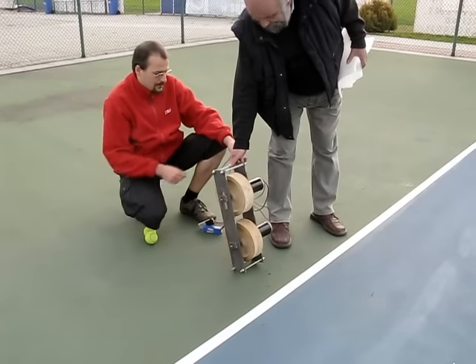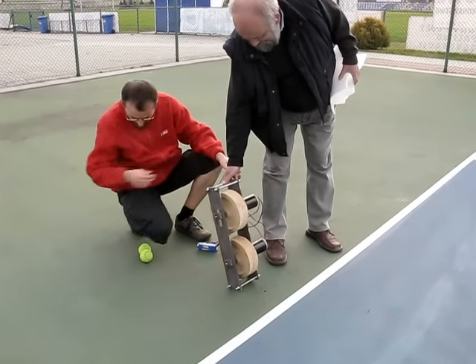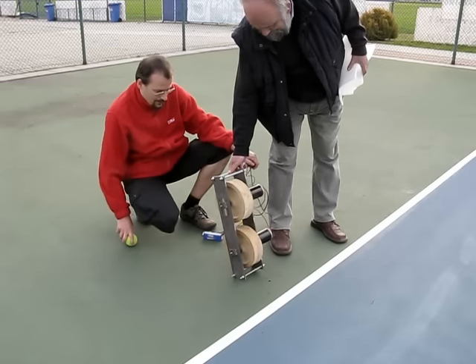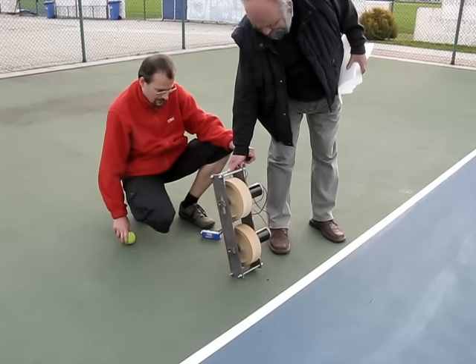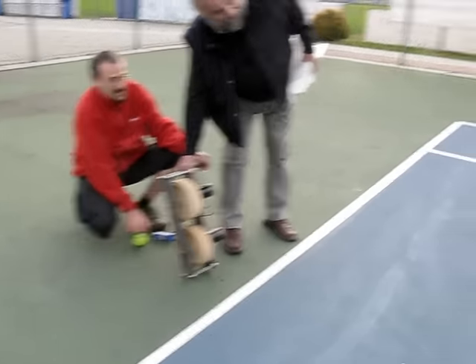Today I finally shot a few balls from it. The first test: upper motor connected to a 12V battery, bottom one to 4V, so they rotate with different speeds and balls have a nice top spin.